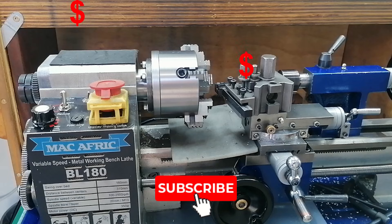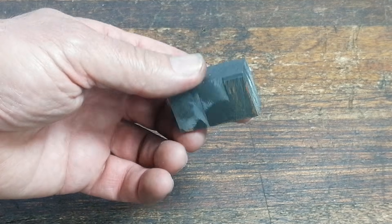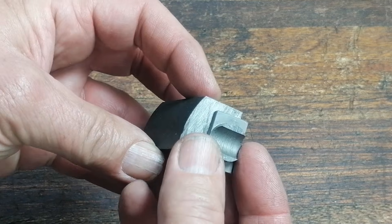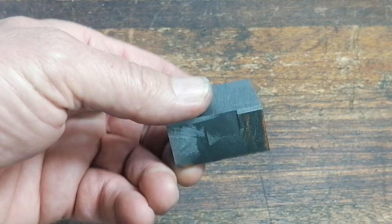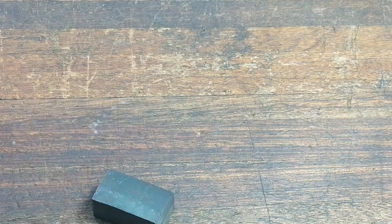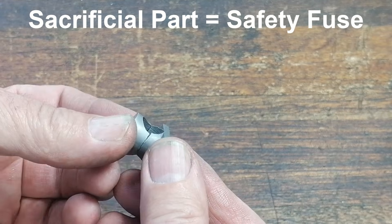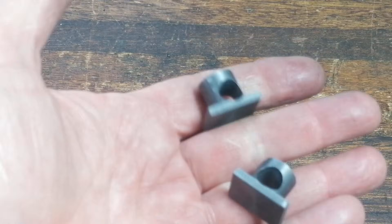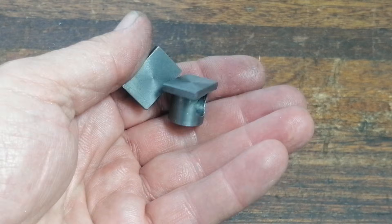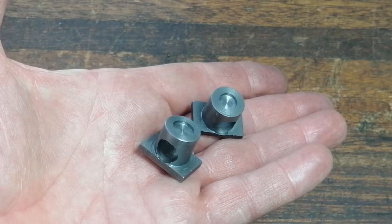So I went back to cast iron — this time by choice. Not just because it might help reduce chatter, but because it's sacrificial. If something has to give, I'd rather it be a cheap little cast iron block that I can remake in an afternoon. So I decided to machine a new batch of them, making a couple of spares.